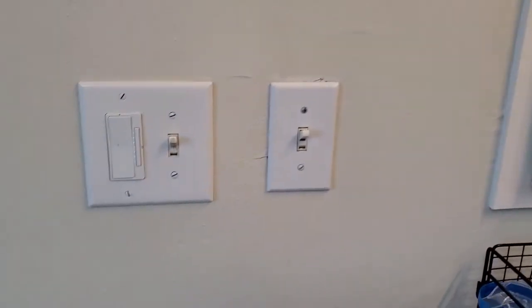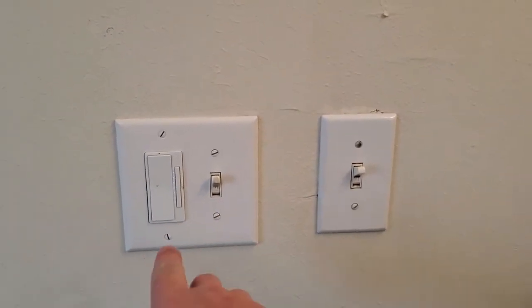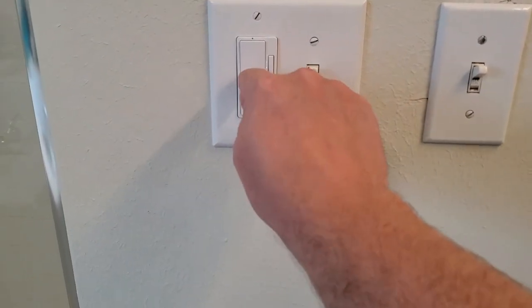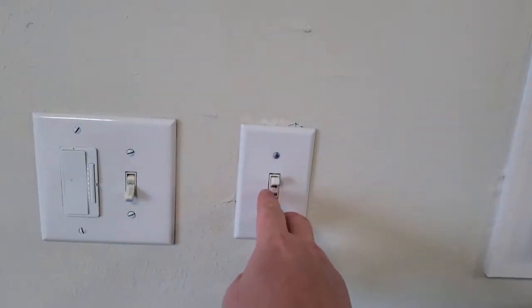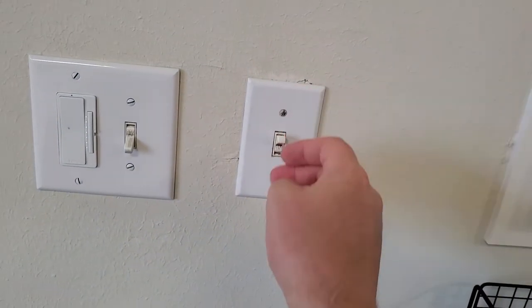Today is one of those perfect examples because I'm in my bathroom and my jacuzzi tub — that one right there — it just stopped working one day. Over here I have three switches on the wall. I've got a dimmer that I did install, an original switch here which is for my vanity lights, and the switch right here which actually controls the jacuzzi tub.